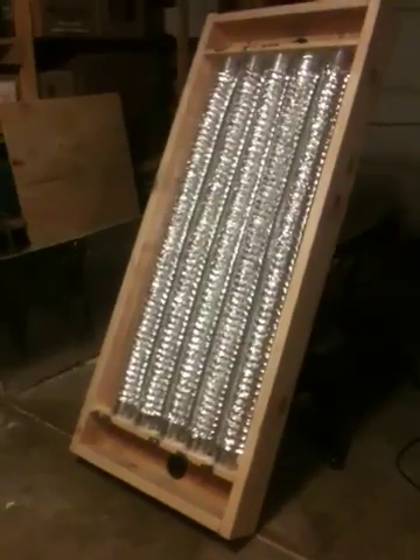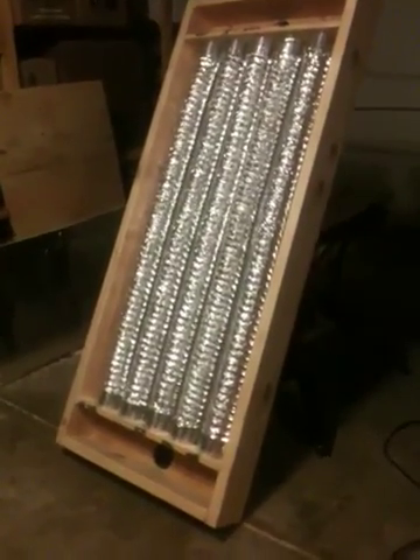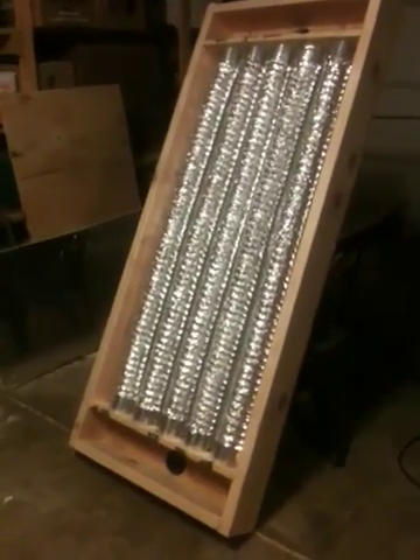We're planning to get it out in the sunlight on Saturday, so hopefully we're going to have some positive results. We'll be back later with another video.